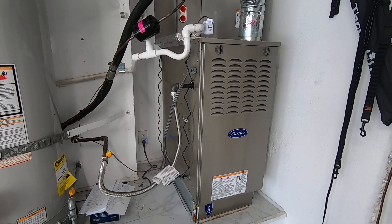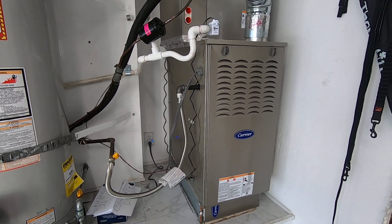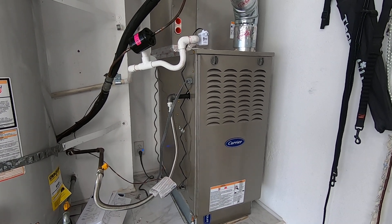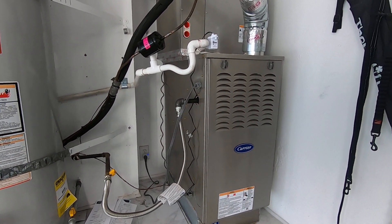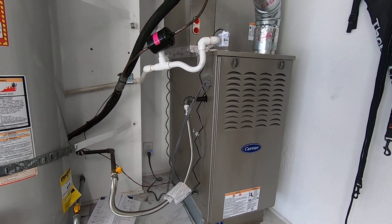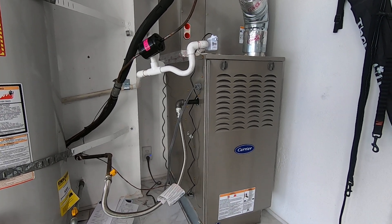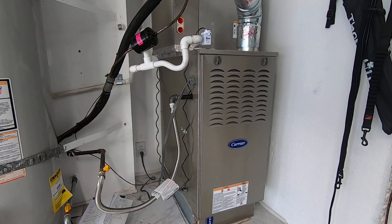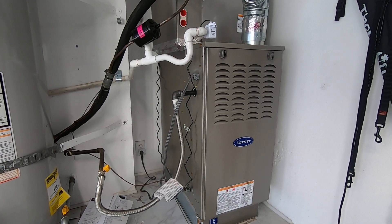The gas heat will initiate when the outdoor ambient temperature is set at 50 degrees or less — that is a setting we can adjust. You can set it for 45 degrees, 40 degrees, or 35. We are in Southern California, so it doesn't get extremely cold here. This customer wanted the option to have either gas heating or electric heating. The outside heat pump condenser will run on electric heat until it gets under 45 degrees for this customer, and then the gas heat will kick on.